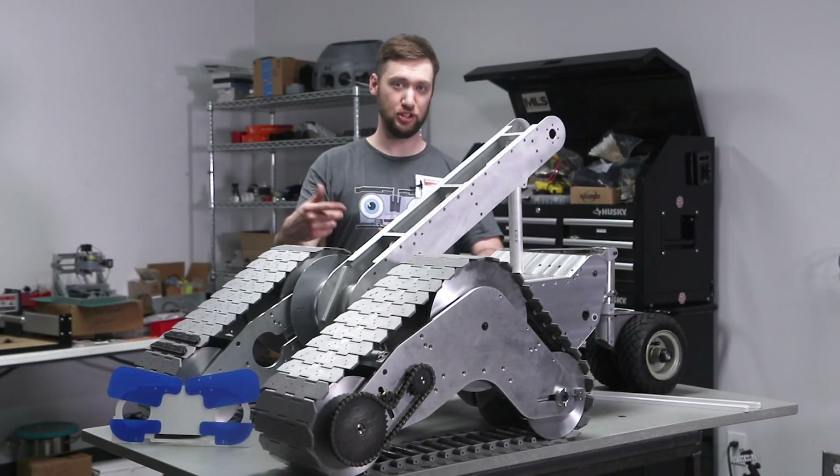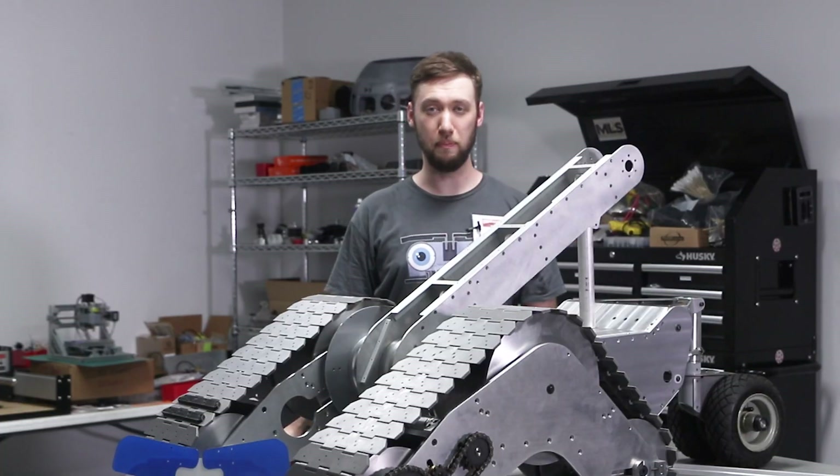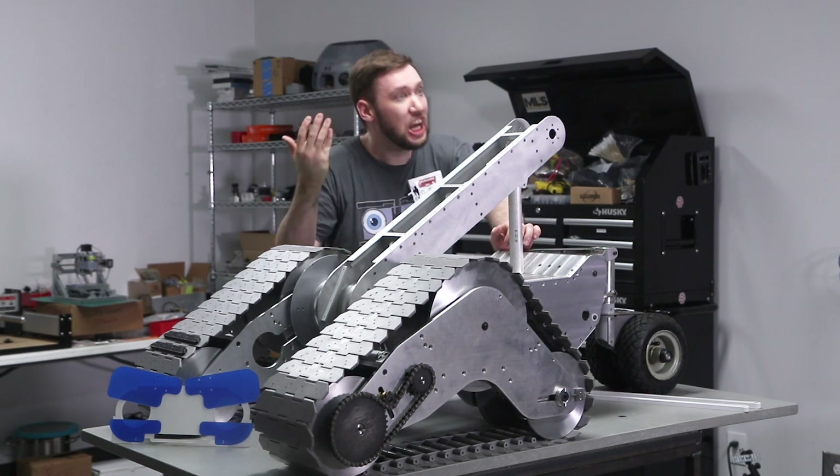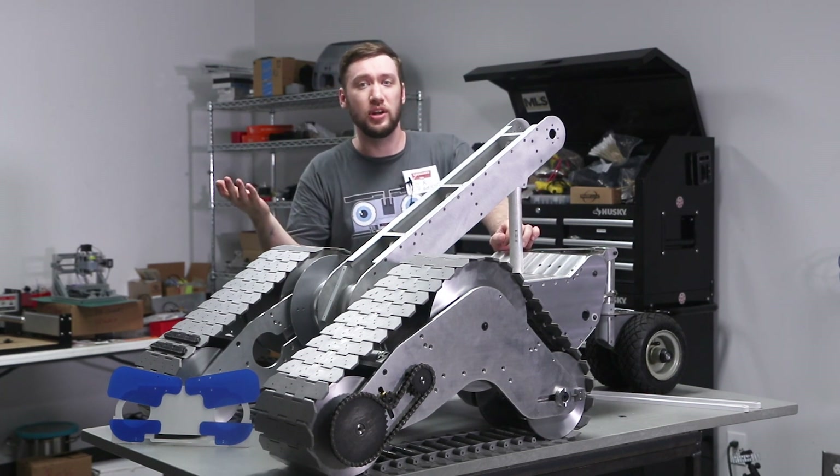Starting to get some electrical motion stuff happening here. It is hot in here — this is why I'm not wearing the lab coat.